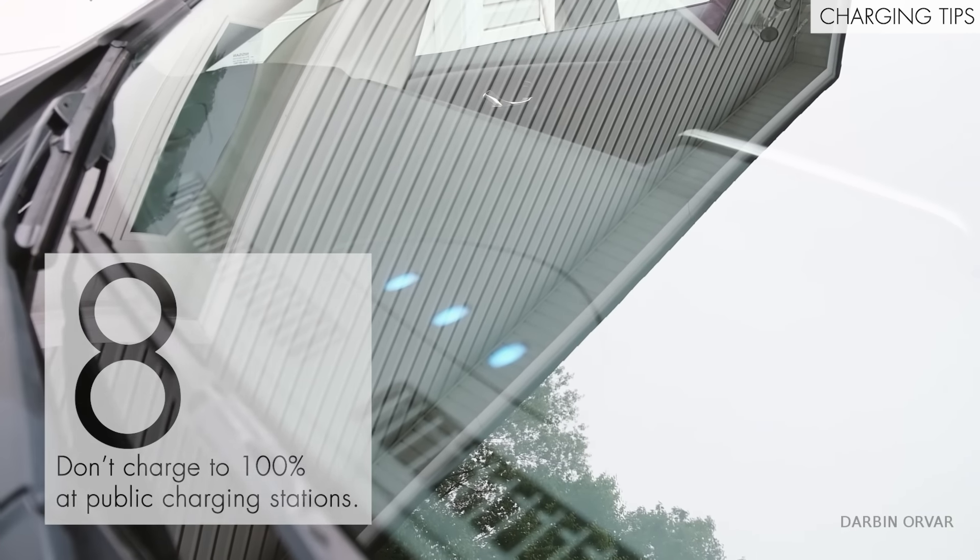Don't attempt to charge up to 100 percent at public charging stations. For the reasons just mentioned, charging from 80 to 100 percent is going to take much longer. If there are other people waiting to use the charging station, they're going to get annoyed — especially because it's unnecessary and takes a long time. Only if there's nobody there should you even consider charging to 100 percent, and even then, that might not be a good idea.